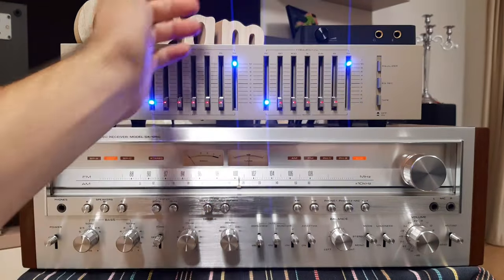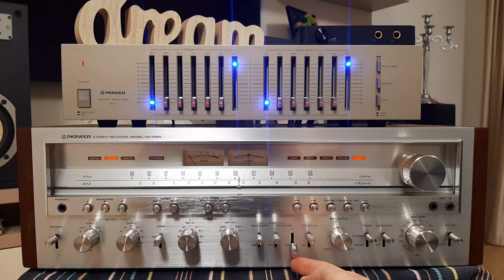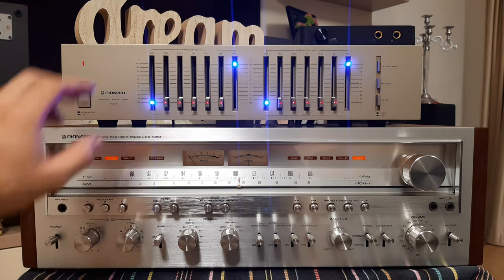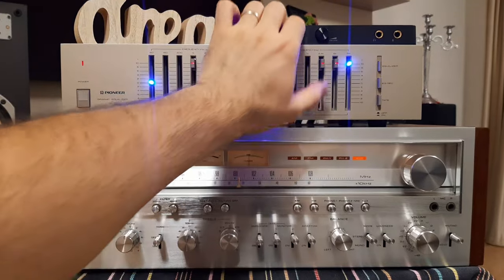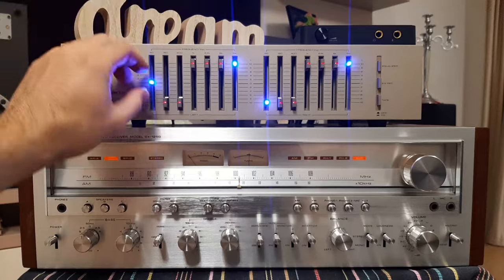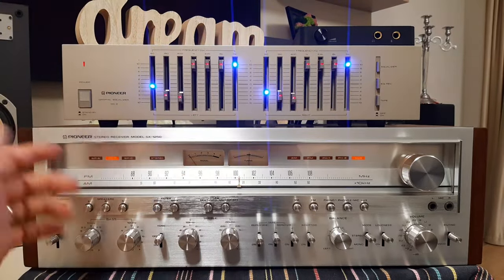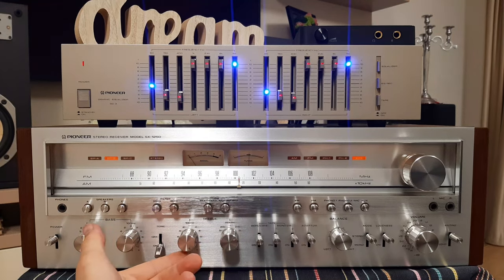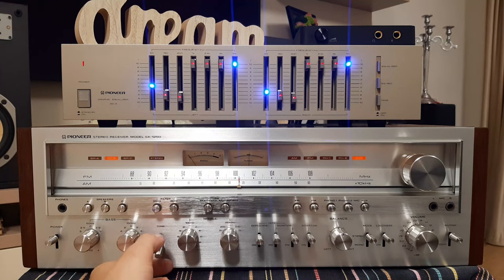Let's try one more time. The heights are on maximum now. Adapter — nothing there. Tape monitor — nothing there. Tape monitor 1 — nothing there. It's clear. It's working like that. You can hear the differences, it's really very clear. And in this way you can also use your tone controls without any problem.